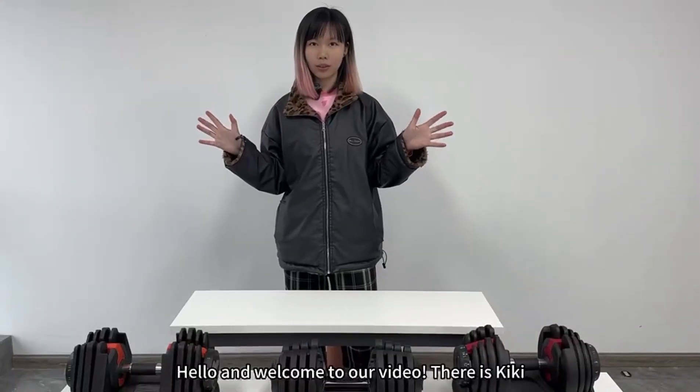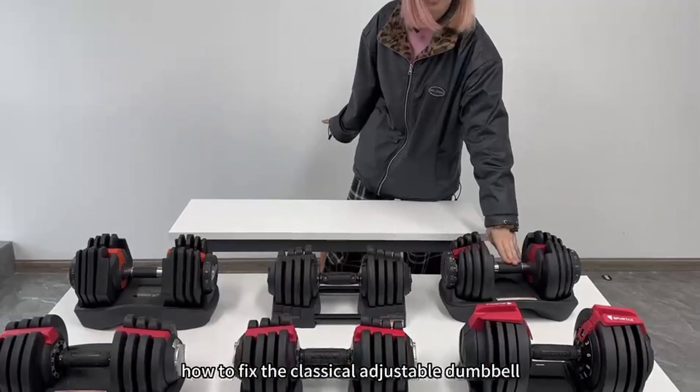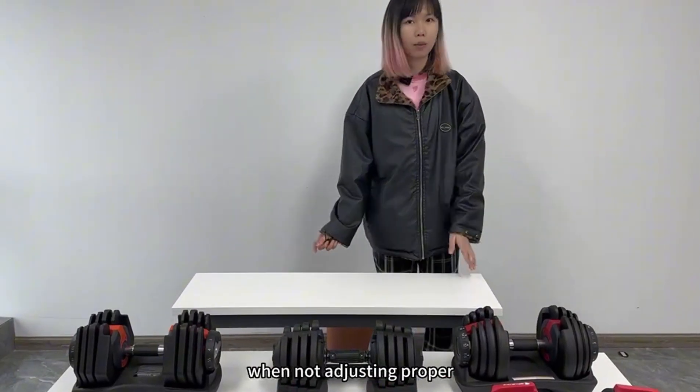Hello and welcome to our video. There is Kiki. Today we are going to show you how to fix the classical adjustable dumbbell, especially when it gets stuck when not adjusted properly.